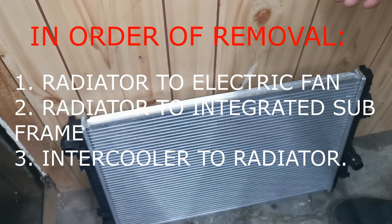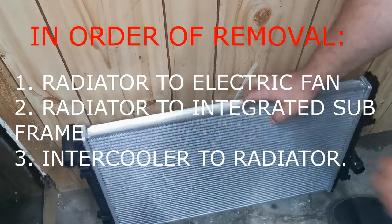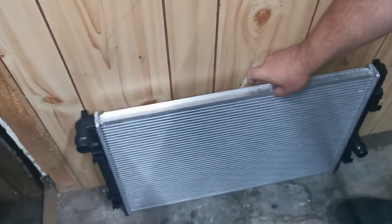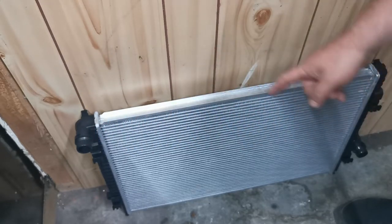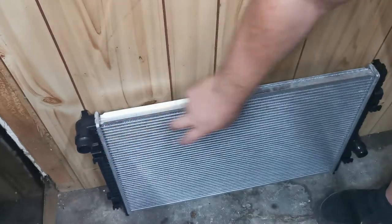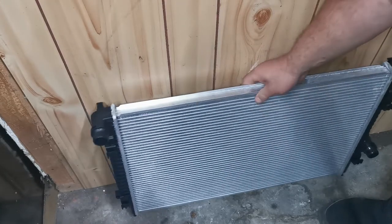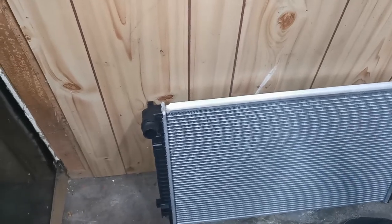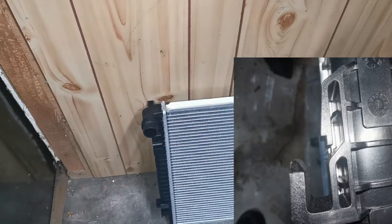The first set of clips that you'll be taking off is the electric fans which go on here. This is inside the engine bay, at the front of the vehicle. The radiator is clipped into the housing and you can't see any of this — you can basically just see the top hose and the bottom hose coming out. To release the clips for the fan units, there are two clips — one here and one here — so there's four saddles total.